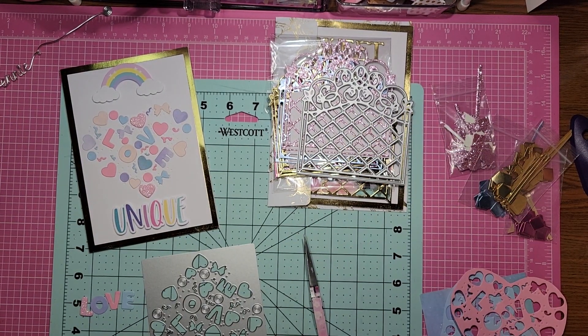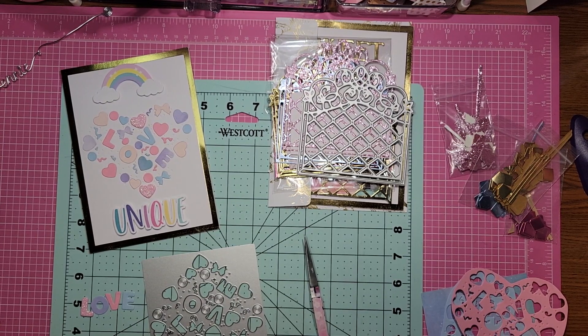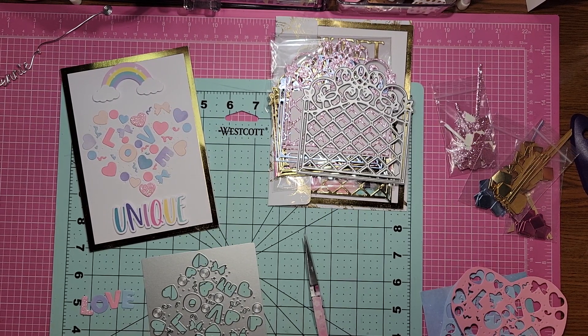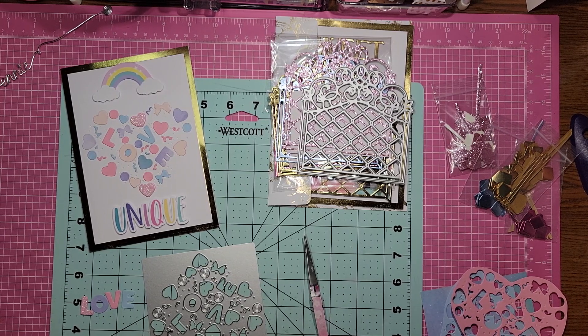Hi everybody, it's me Jenny here at Craft Creations. I wanted to come on super quick and show you a few cards that I made with two of the dies that I received from Coco Rosa a little while back. I had showed you the unboxing and I showed you a few other things.